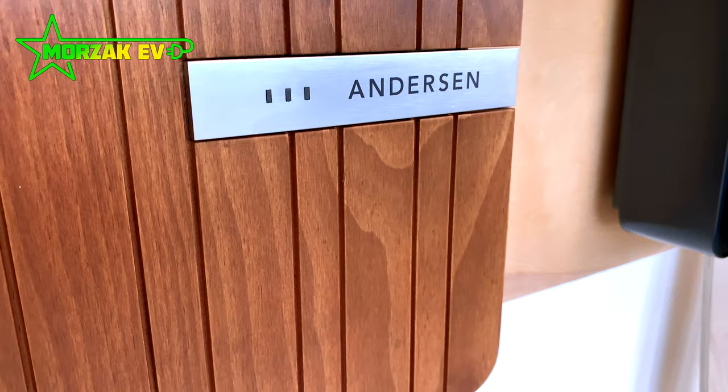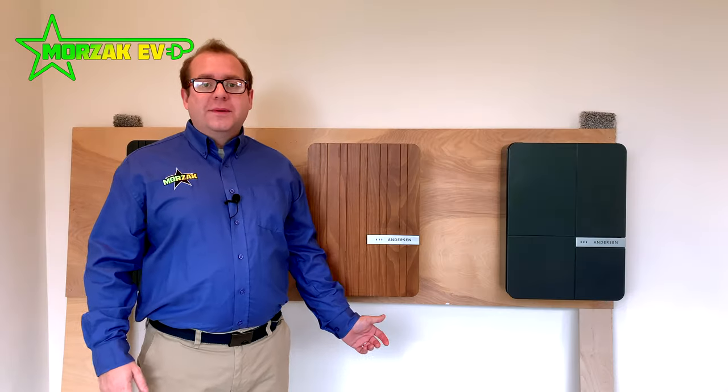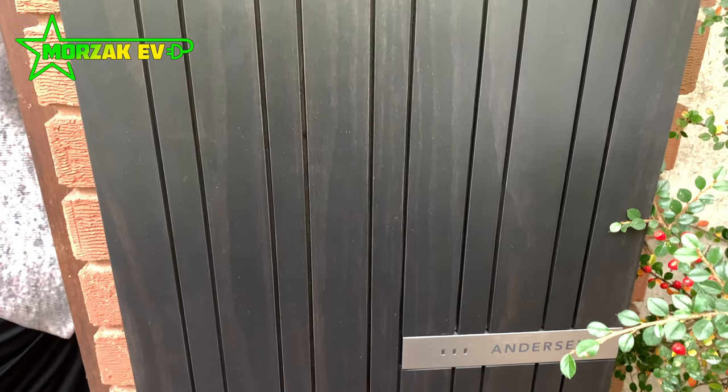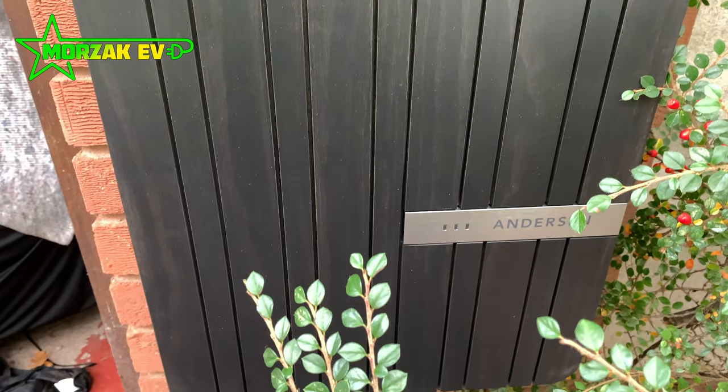The wood, according to Anderson, is sustainably sourced. The wood material is a coir — it's used in bridge building and ship decking, so it's really hardy to weather conditions.